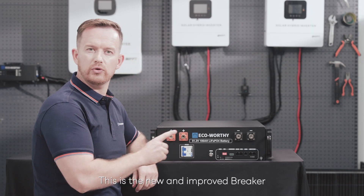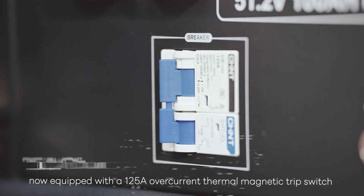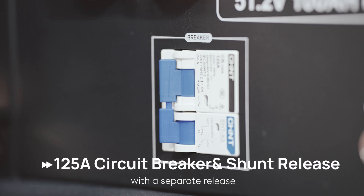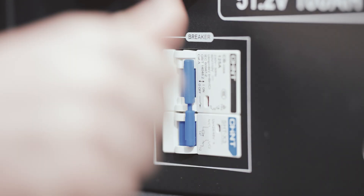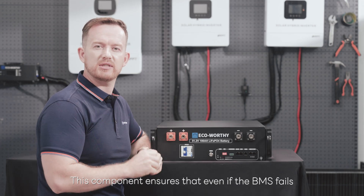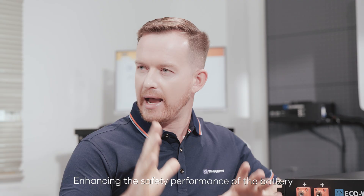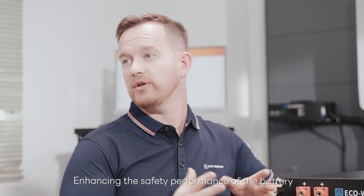This is the new and improved breaker, now equipped with a 125-ampere overcurrent thermomagnetic trip switch for separate release. This component ensures that even if the BMS fails, the breaker will still be triggered to cut power, enhancing the safety performance of the battery.